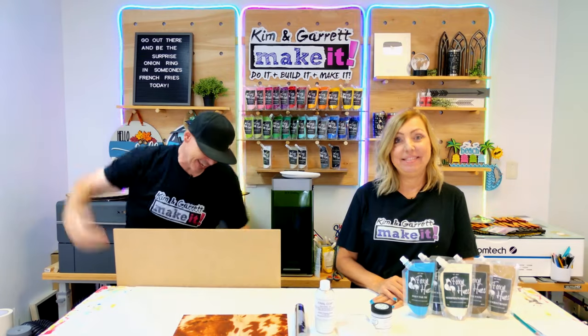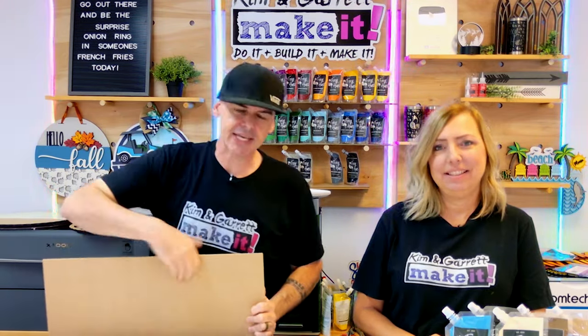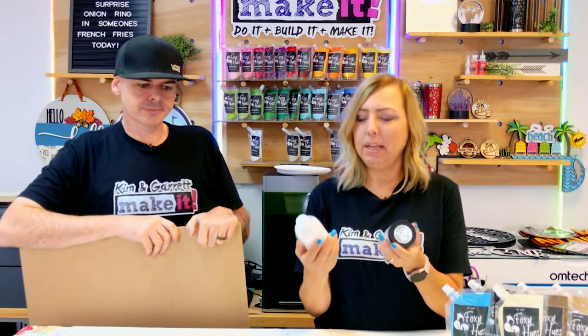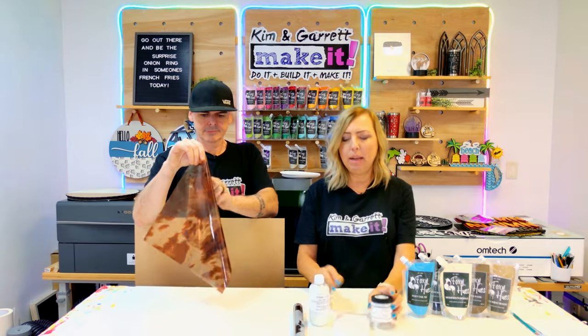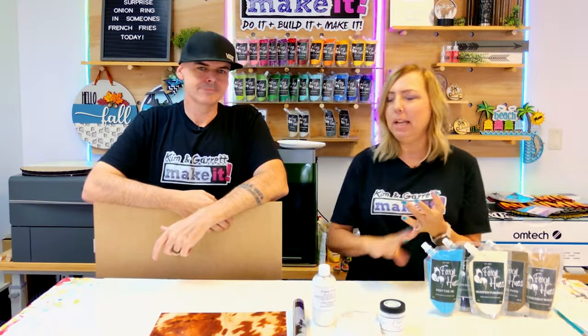Step one: we're gonna gather all of our supplies. We needed some quarter-inch MDF — this is gonna be for our kit, and we'll have the SVG available also. We're gonna use our Artistic Painting Studio foil kit: foils, a final coat, an adhesive, and an applicator pad. We're also gonna paint our kit with some Foxy Hughes outdoor acrylic paint. This will allow us to hang it out on the front door and it'll be perfectly fine with a little heat, cold, and moisture.